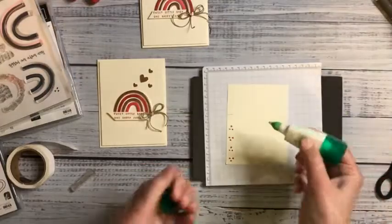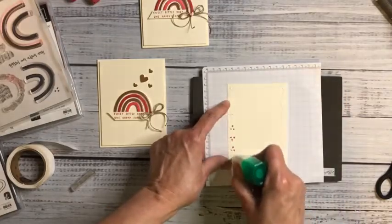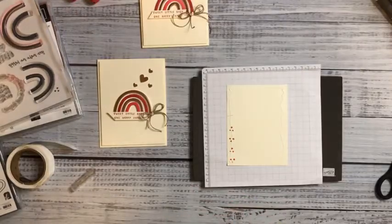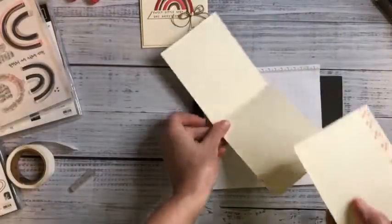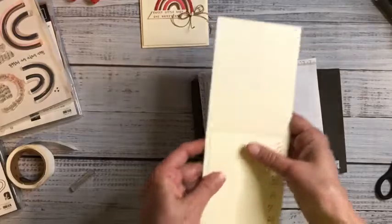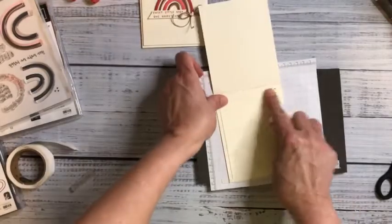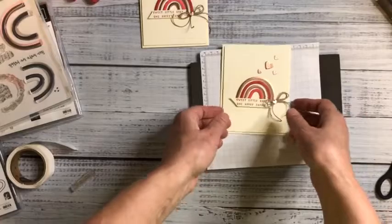I'm going to adhere this to the inside of the card. I really like how I didn't use a mat on the inside — normally I do, but because the outside was such a clean finish, I wanted the inside to be the same. That's card number one. Let's move on to card number two.